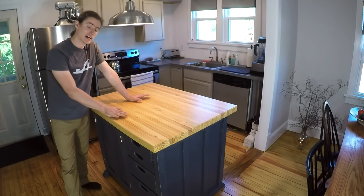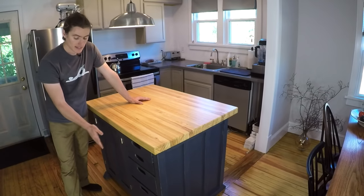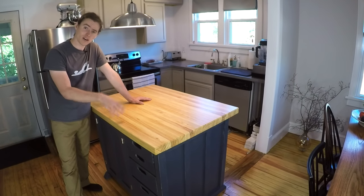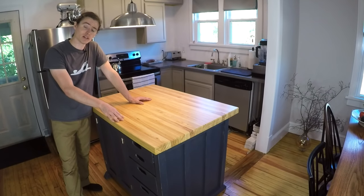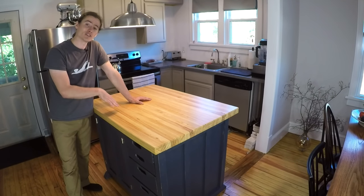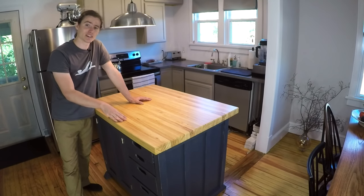When it comes to the materials, the top is made from yellow pine and the base is made from spruce and half-inch plywood. All these materials plus the hardware can be purchased from Lowe's, Home Depot, or a similar hardware store. In this video I'm going to show you all the steps it took to get this made, so let's get started.